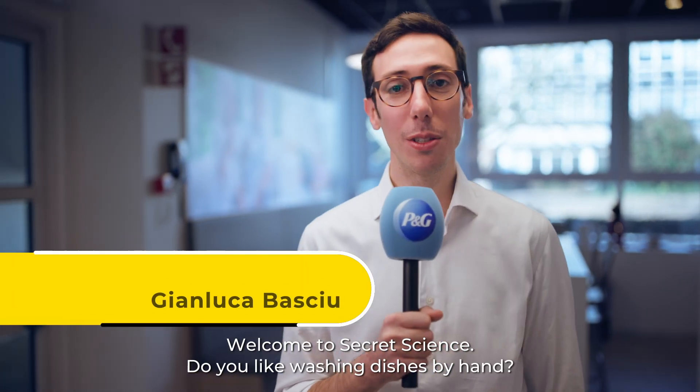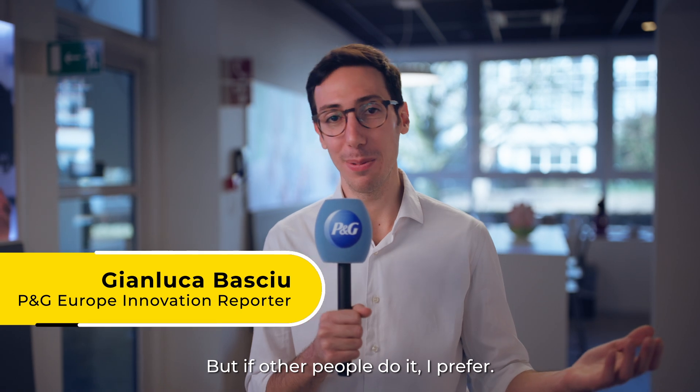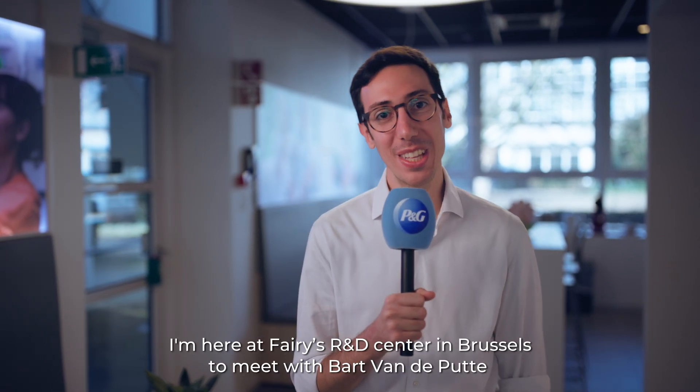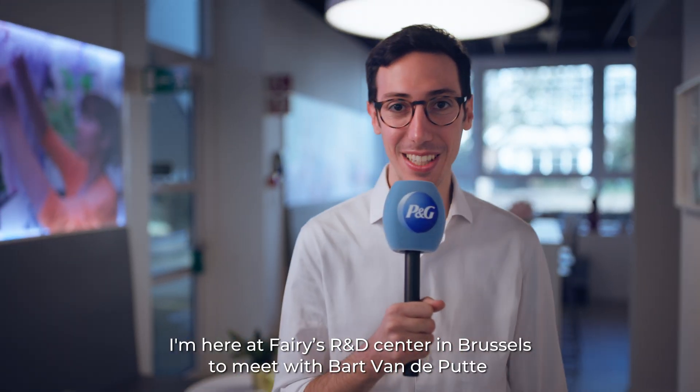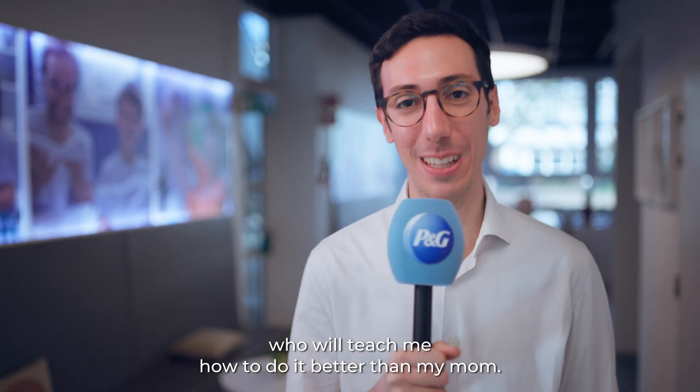Welcome to Secret Science. Do you like washing dishes by hand? I do, but if other people do it, I prefer. I'm here at Ferris Alendi Center in Brussels to meet with Bart Van de Putte, who will teach me how to do it better than my mom.